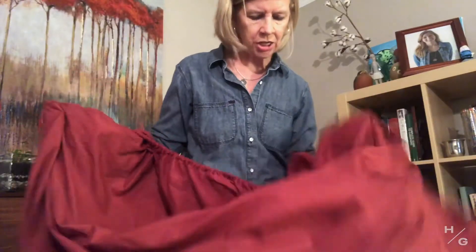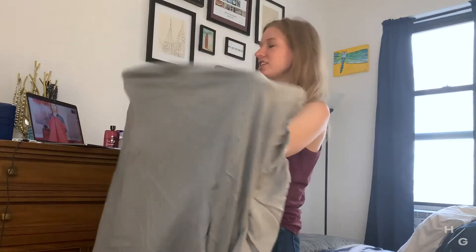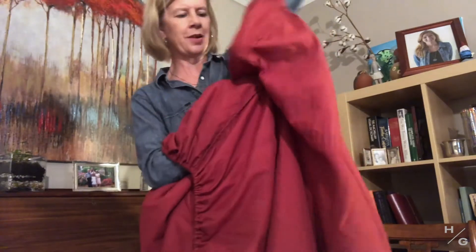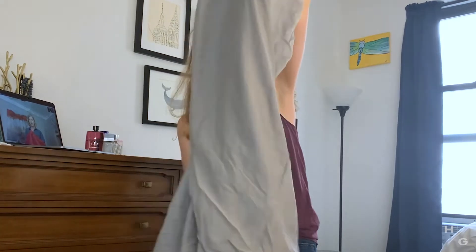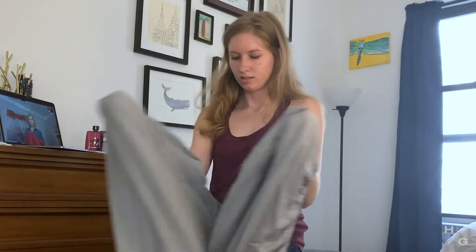The sheet needs to be inside out. My sheet is inside out. Left over right pocket. Left over right pocket. It looks like your whole arm is wrapped up in that sheet. It is! Okay, it's fine.